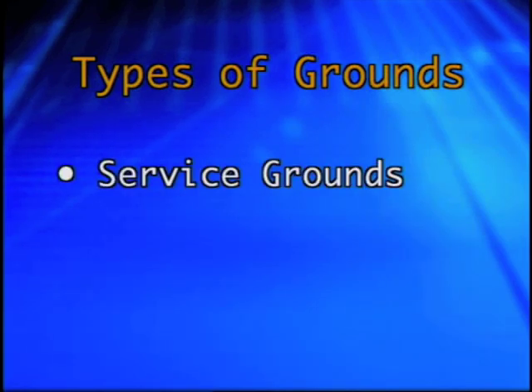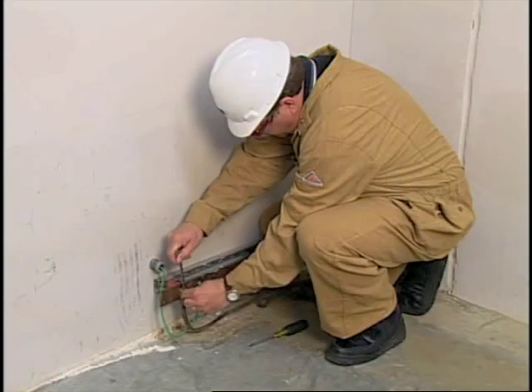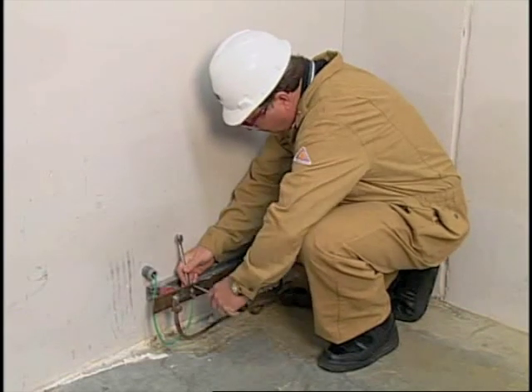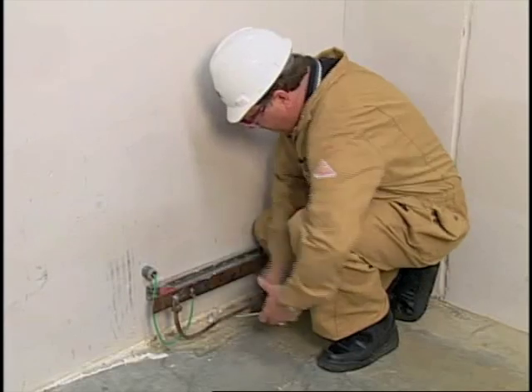There are two types of grounds or ground systems: service grounds and equipment grounds. Each has a specific purpose. A service ground is the grounding of one conductor of the system to a ground electrode. Service grounds limit voltage surges from lightning strikes and other causes that may impose a high voltage condition on the system.